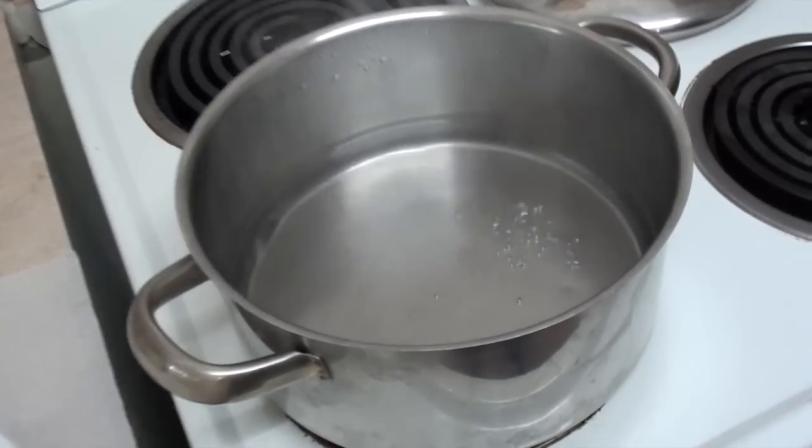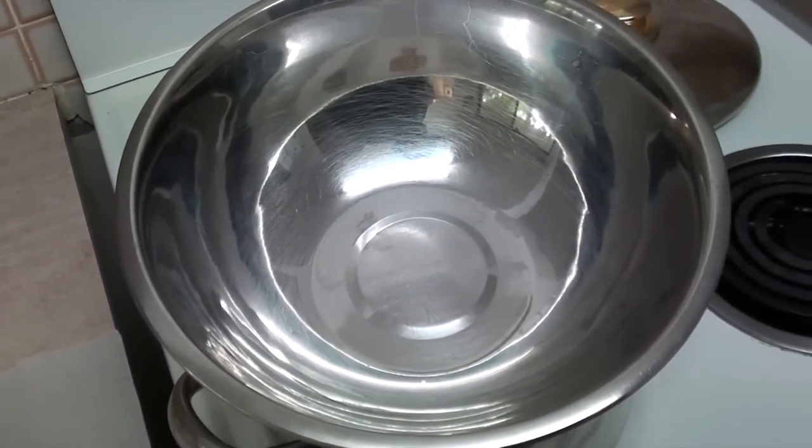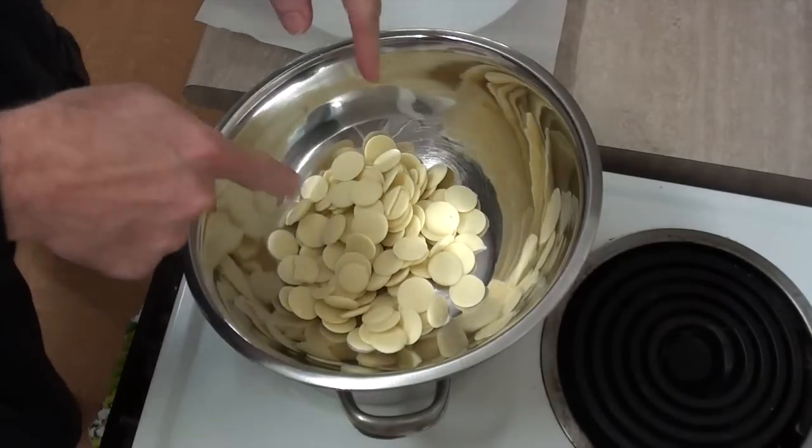So, first thing I'm going to do is boil some water and then stick one of these bowls on top so I can melt the chocolate. I'll throw that in and start that melting.